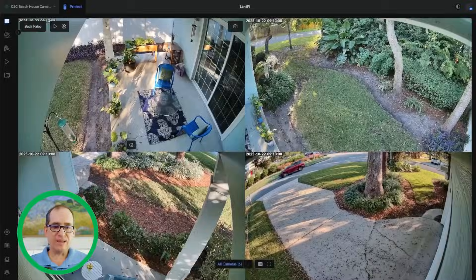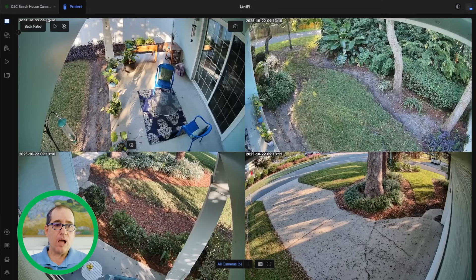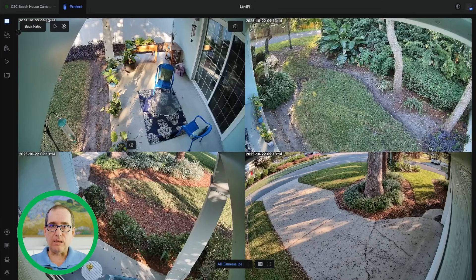Once Craig got that set up on his phone, we can go to unifi.ui.com, log in with those UniFi credentials, and see all the cameras. Here you can see the final setup — it looks really beautiful. We spent another hour or so going around and fine-tuning the angle of all the cameras so they were perfect.